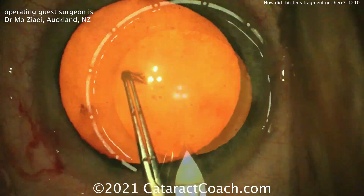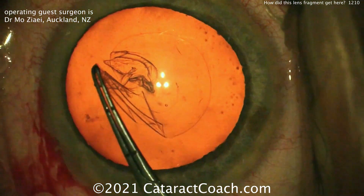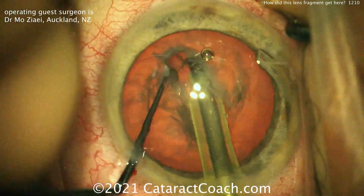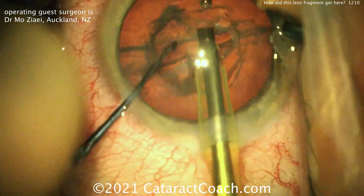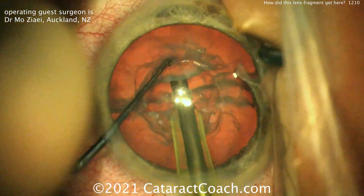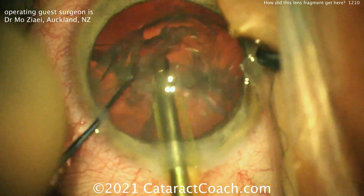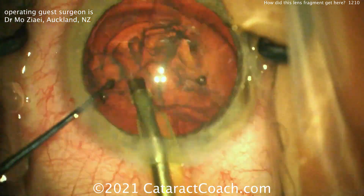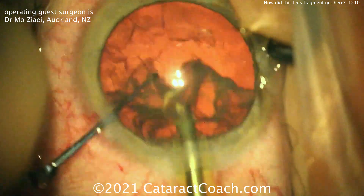You can see a routine case here — nice incision, fast-forwarding through it, getting a beautiful rhexis. Everything looks fine. That's a beautiful rhexis, by the way. Splitting the nucleus here looks like divide and conquer, no stop-and-chop technique, removing the nucleus very efficiently. Everything goes great. There's no complication here at all. Everything looks nice. The zonules look normal.